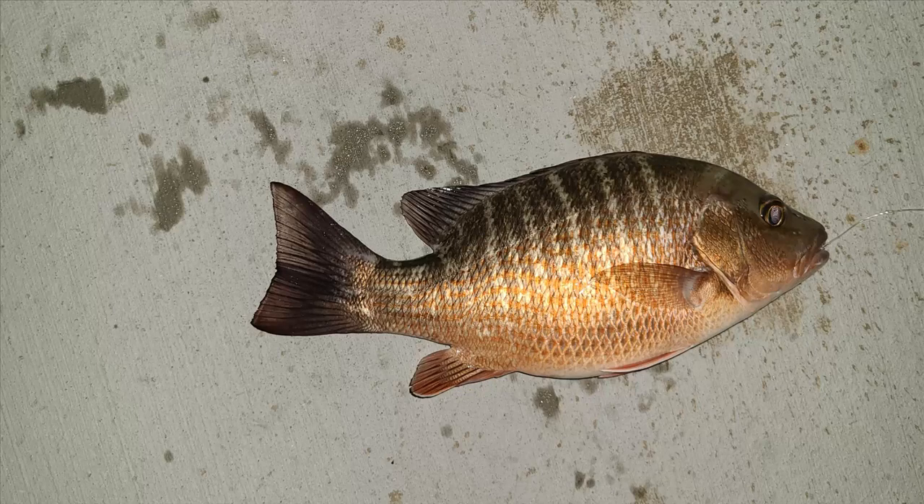In this Freshwater.com episode, we are going to be taking a look at the mangrove snapper, also known as a gray snapper. This fish is a great edible fish — it's very good — and you do have a size limit that this fish must meet in order to keep it, and there is a limit per person.